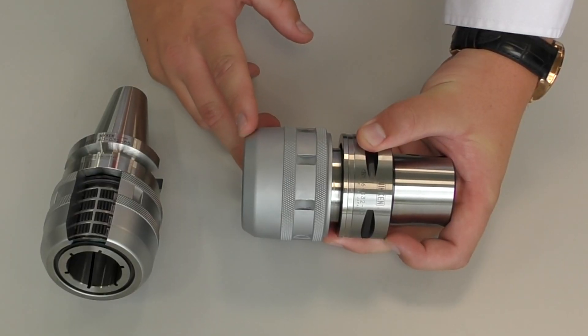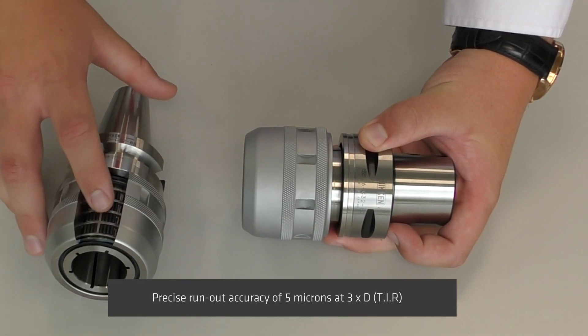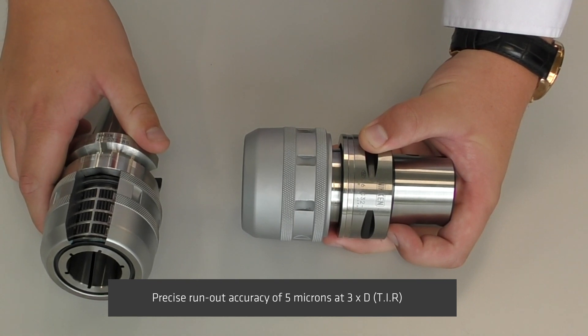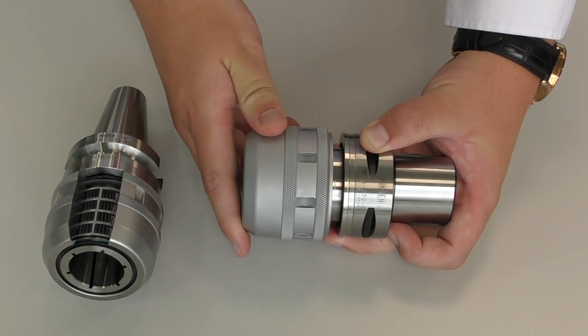The Multilock Milling Chuck features a captive nose ring which houses individually coated roller bearings. The latest version of the Multilock features 45% more rollers than the predecessor, to increase rigidity and performance.